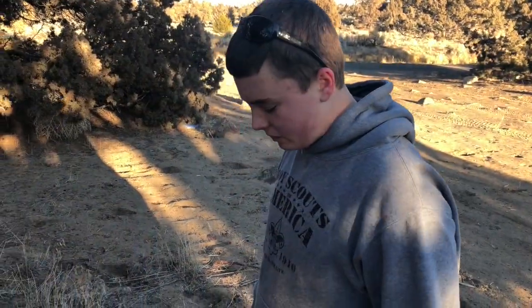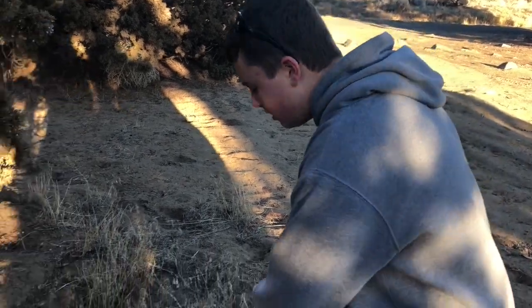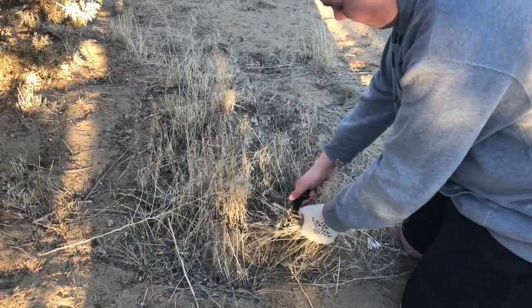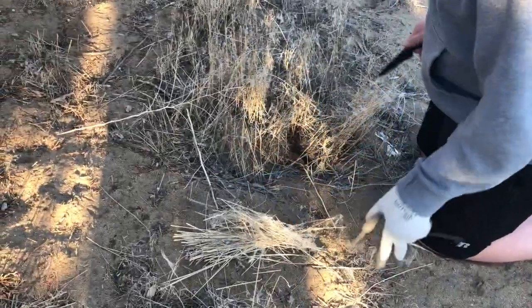For the base of the fire we're going to need some tinder, and that's just dead grass. You just want to take a knife and cut through it and put it in the pile.